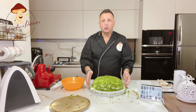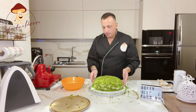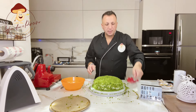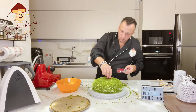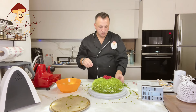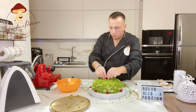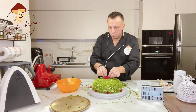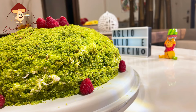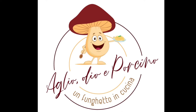Deve essere proprio come una coperta uniforme. Allora, a questo punto ricopriamo la base poco a poco e da poco in massa. Grazie per la visione.